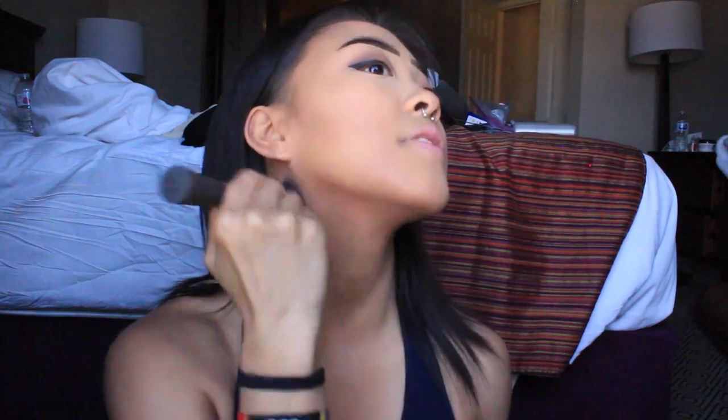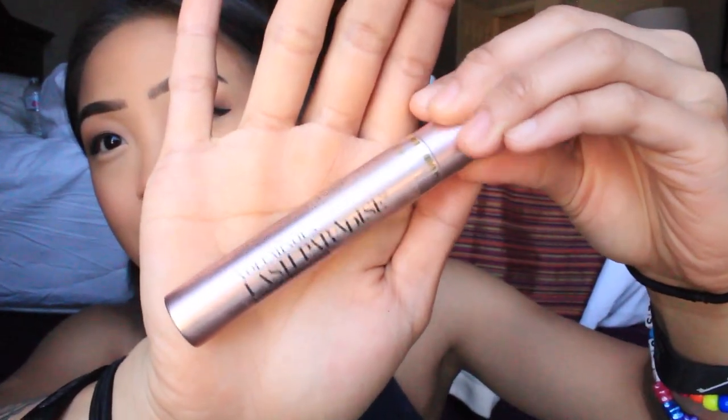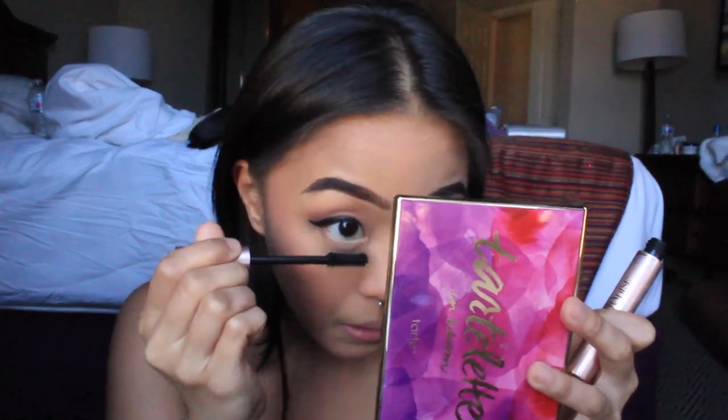Then this is my favorite blush — it's from the ELF palette, I believe it's called Light. I like to put it on the back of my cheekbones rather than the apples because it makes it look like I have cheekbones. And then I just put blush on my nose and chin and throw on some mascara. I like to do my bottom lashes first so I let them dry because if I do my top first, it all sticks together and I can't open my eye.